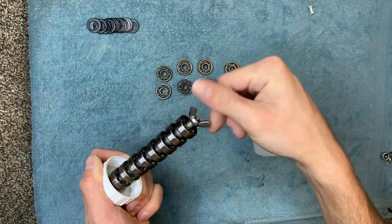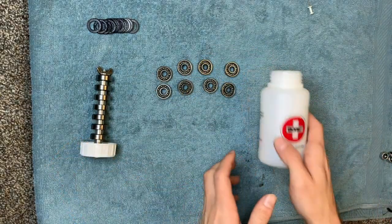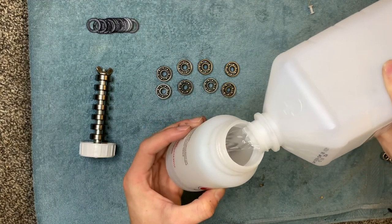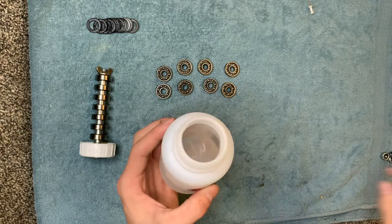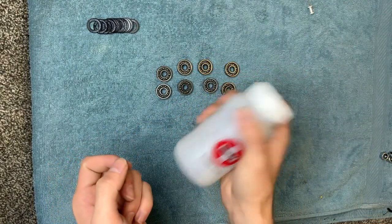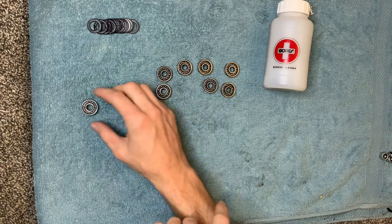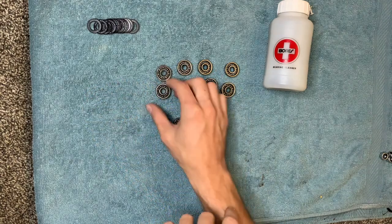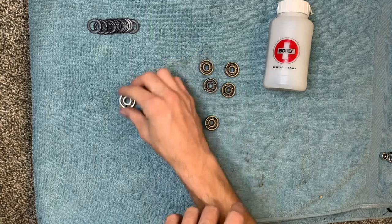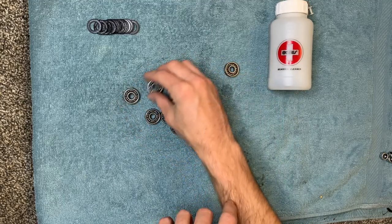We got the first eight clean bearings done. Now we put the rest onto our cleaner stick, tighten down the wing nut, and add some fresh rubbing alcohol into the container. Then tighten it down and shake — same thing as the first set. While that soaks, we're going to take a clean towel and dry off the first batch a little bit. The rubbing alcohol should dry pretty quickly, but you don't want to leave any in there, so try to dry them off. It'll also help get off anything that didn't come off in the cleaner.